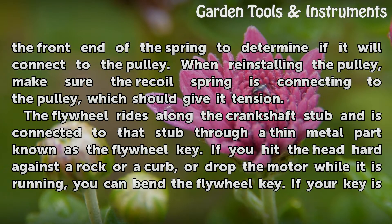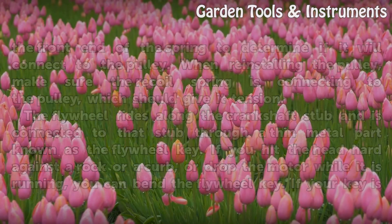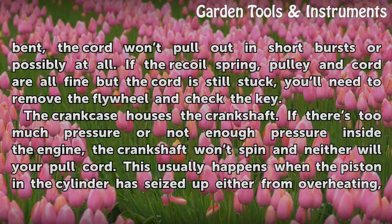The flywheel rides along the crankshaft stub and is connected to that stub through a thin metal part known as the flywheel key. If you hit the head hard against a rock or curb, or drop the motor while it is running, you can bend the flywheel key. If your key is bent, the cord won't pull out — in short bursts or possibly not at all. If the recoil spring, pulley, and cord are all fine but the cord is still stuck, you'll need to remove the flywheel and check the key.